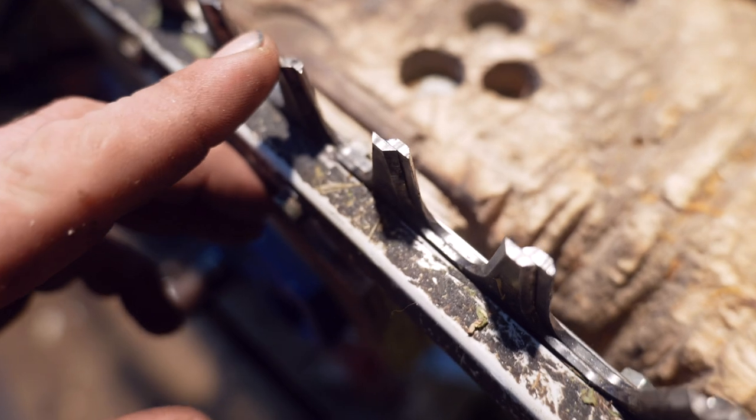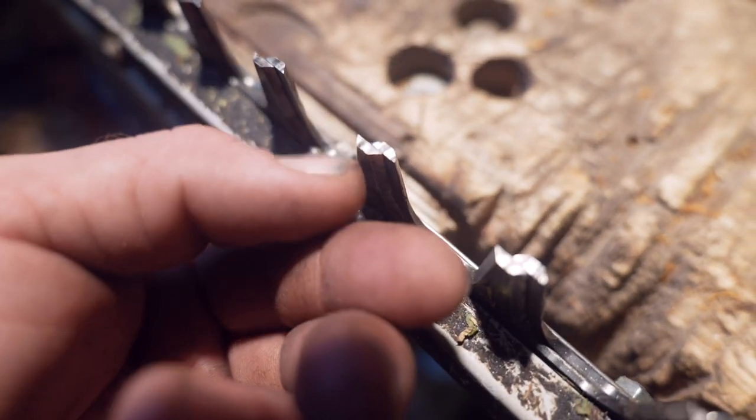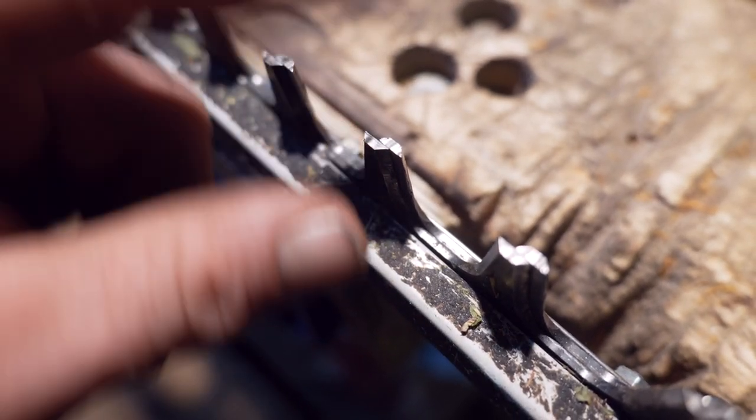Now, similar to a chainsaw, you've got your angles set into the teeth. As long as you follow them from factory, you're not really going to need any guides.